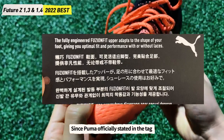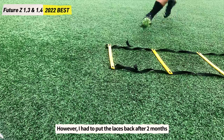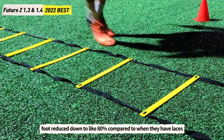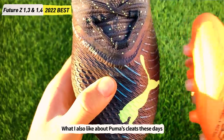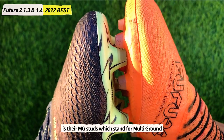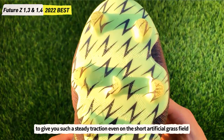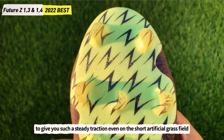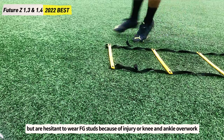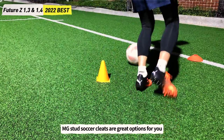Puma officially states they can be worn without laces, and I wore them laceless for two months without any problem. However, I had to put the laces back after two months because the pressure on the top of the foot reduced to about 80% compared to when laced. What I also like about Puma soccer cleats is their MG studs — multi-ground — which are about half the length of FG studs. Twenty-five round studs provide steady traction even on short artificial grass. For those who play on artificial grass but are hesitant to use FG studs due to injury risk, MG stud cleats are great options.